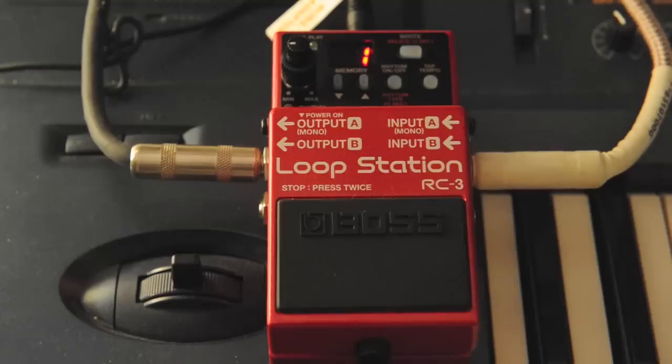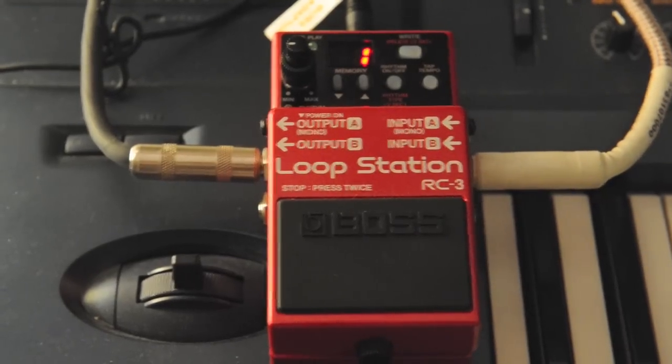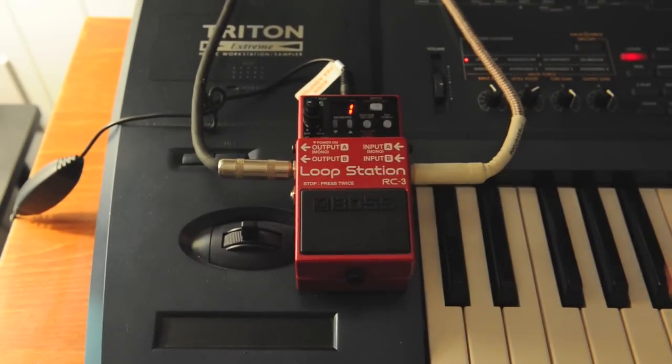I'm going to turn off the rhythm because I'm not going to use it. Now let me show you how to do loops with the station. I'm going to pan out because I'm going to play something very simple. I'm not showing you anything great here — I just want to show you how to use it.